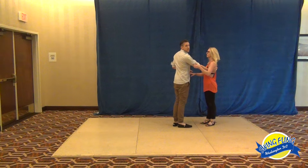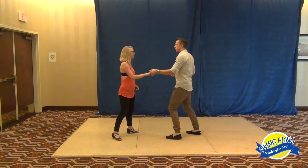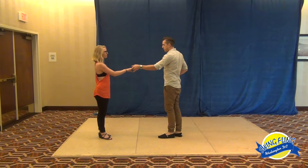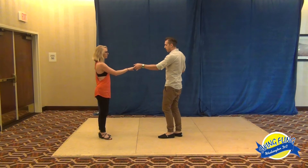From there we just did a nice easy throw out from closed, and we went into another variation of a sugar tuck. This time leaders, we're going to use our rotation to give the followers rotation.